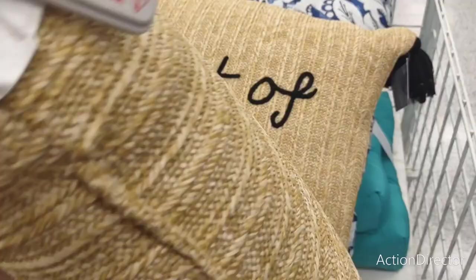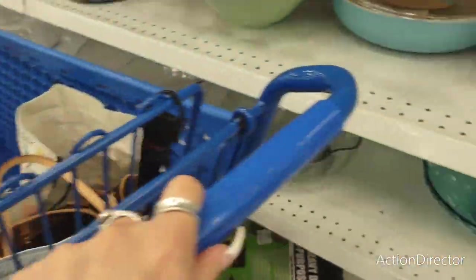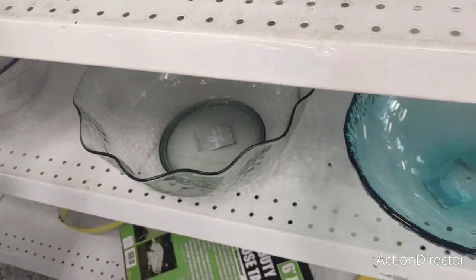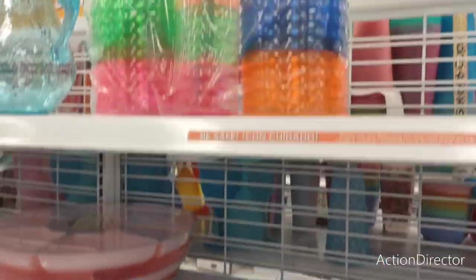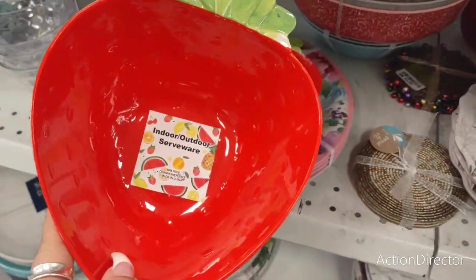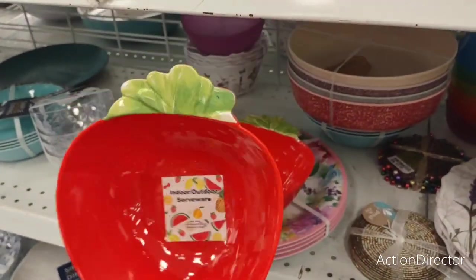Aloha — $14.99. Heavy melamine — $4.99, $5.99. Love Ross! Cute strawberries indoor/outdoor serveware — these are going to be $1.99. Love it!